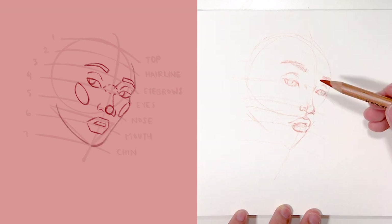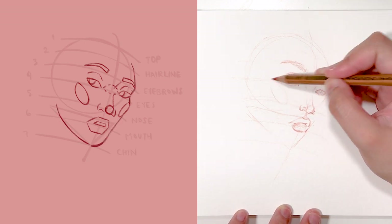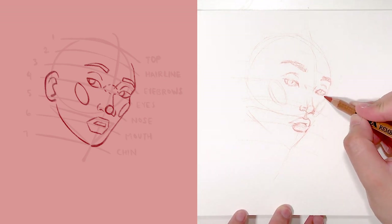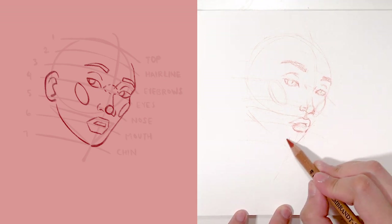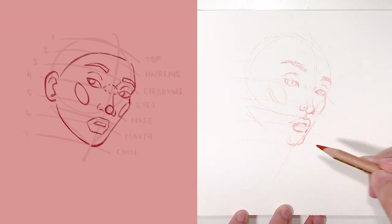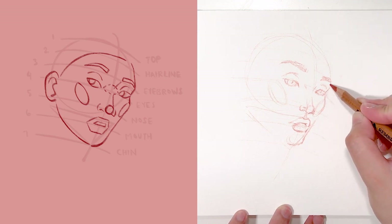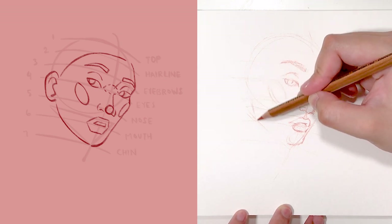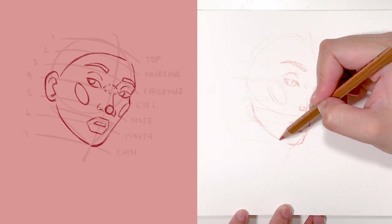After that I draw the ovals for the cheeks, add the outline for the face, and draw the ear on the left side. I don't draw the right ear because with this view it's not visible. I also draw the hairline, and that pretty much finishes how I draw this particular pose for the face. From here on it's not going to be a step-by-step in-depth explanation.